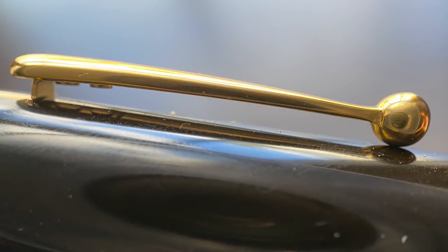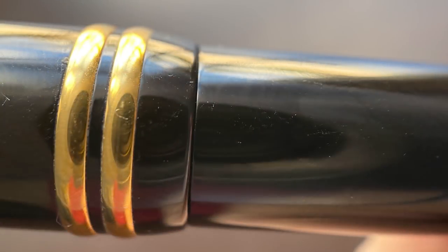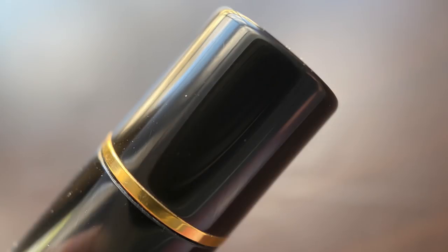Then we have the clip. It's functional, but it is a little bit on the short side, though not too short that you have any issue putting it in a standard size shirt pocket. It angles up just slightly, and then it's straight for the remainder of the cap until you reach a dual set of rounded bands. The cap then tapers down just slightly, and then there is a very slight step down to the barrel. The barrel tapers down at an even angle until it reaches another gold band, and the end of the barrel is flat.